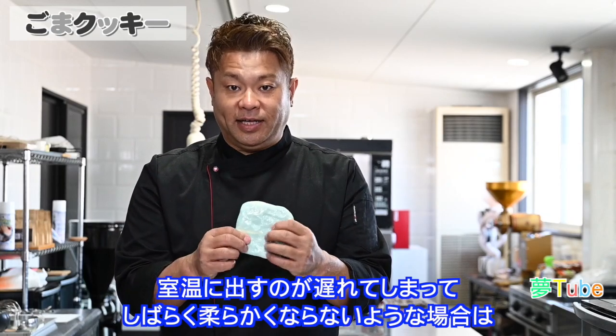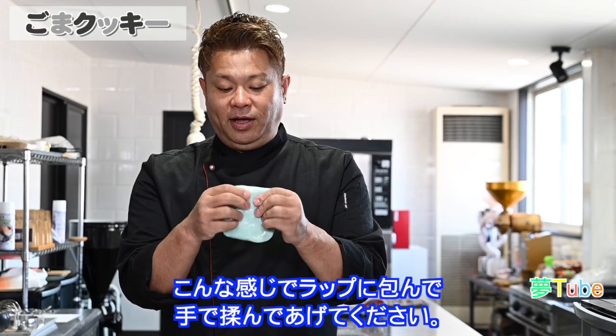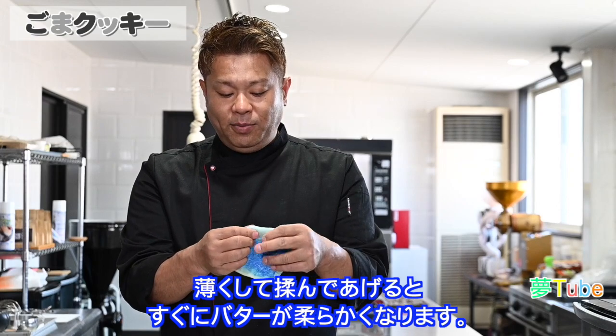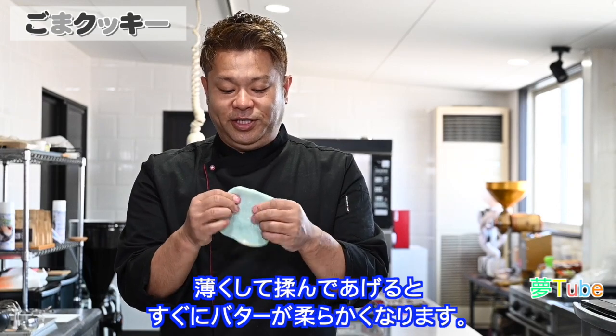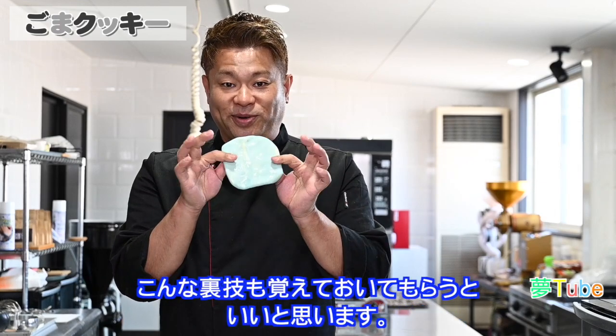アーモンドパウダー、ベーキングパウダー、これを一緒にふるっておきます。バターですけれども、室温に出すのが遅れてしまってまだ柔らかくなっていない場合は、こんな感じでラップにくるんで手で揉んであげてください。薄くして揉んであげると、すぐにバターが柔らかくなりますので、こんな裏技も覚えておいてもらうといいと思います。